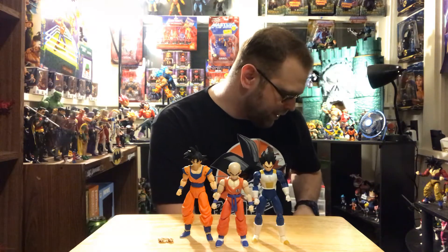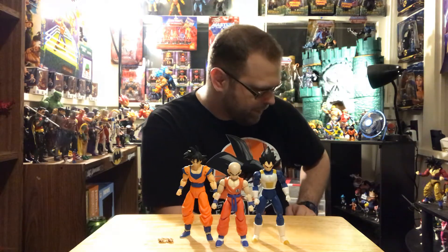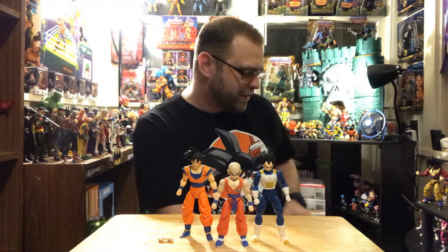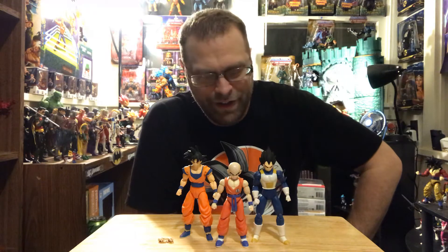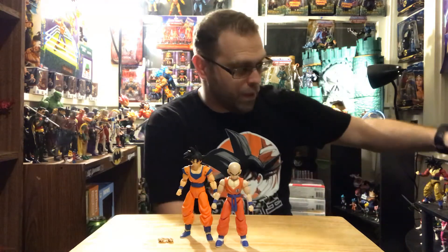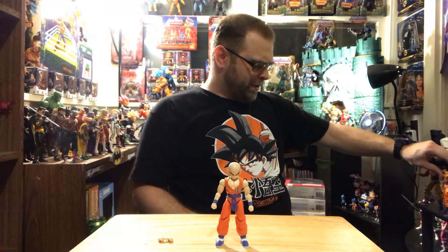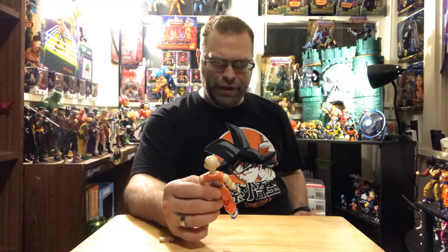My whole Dragon Ball Z shelf is a mess right now — there are so many figures packed in there that I just don't have the motivation to fix it. I'll probably consolidate and set up individual characters instead of having all the variants. I really love Dragon Ball — I watched all of it once the series started coming out on DVD. But there's just something about this figure that feels weak to me.